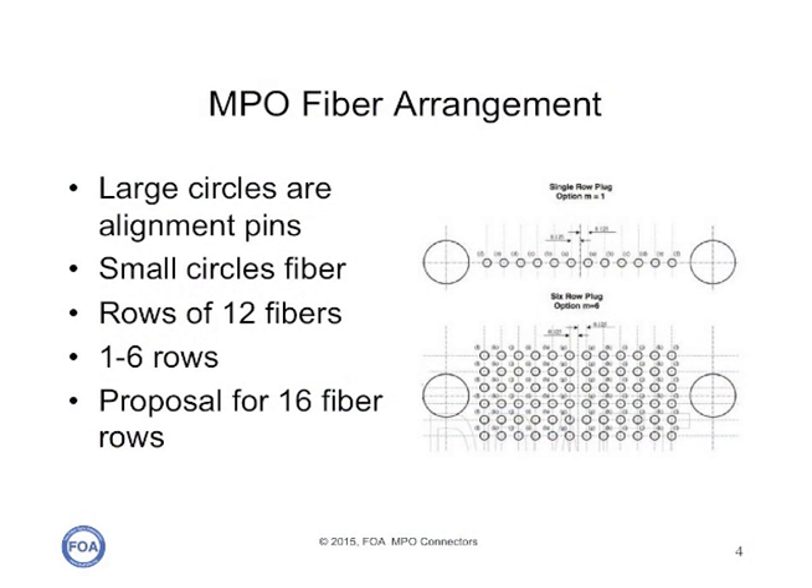What we just saw was a 12-fiber MPO connector, but the standard allows for up to six rows of 12 fibers each, for a total of 72 fibers. In actuality, most of these connectors have one or two rows, so there are 12 fibers or 24 fibers. There is, however, a proposal now for 16-fiber rows for one or two rows, but that's just in the Standards Committee now.